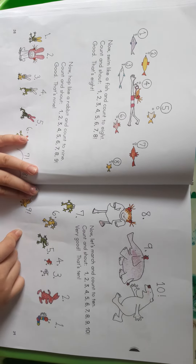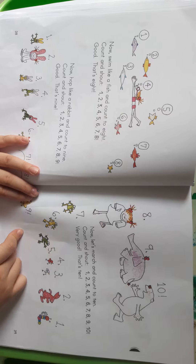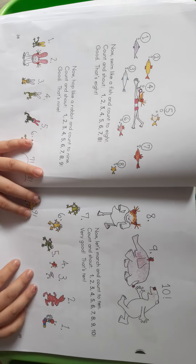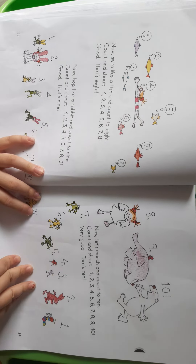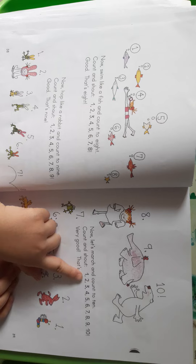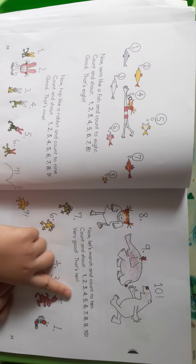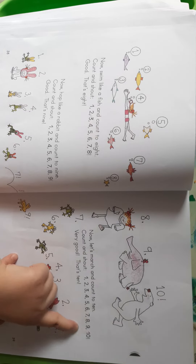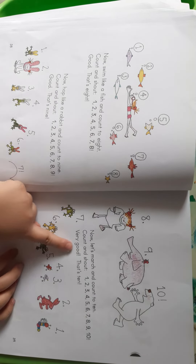Now rock and count to ten. Count and touch. One. Two. Three. Four. Five. Six. Seven. Eight. Nine. Ten. Good. That's ten.